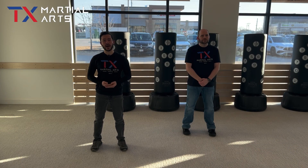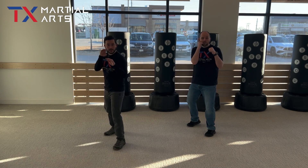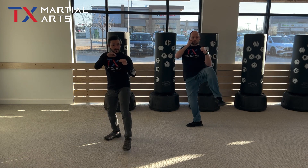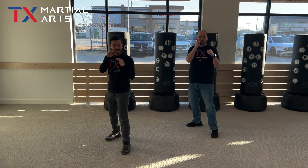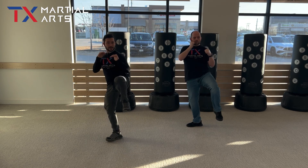Now we're going to go ahead and go over how to do our Crescent Kick. Go ahead and step back into your sparring stance. What you're going to do: you're going to lift your front knee up, flex the foot. Foot goes out, pulls back, and then sets down in the front. Knee up, out, back, and down.